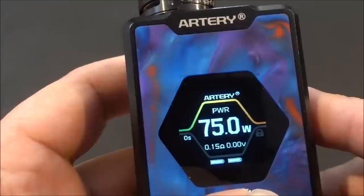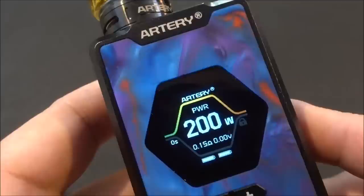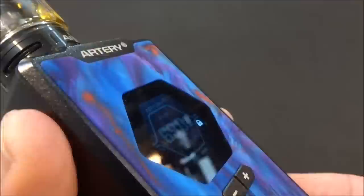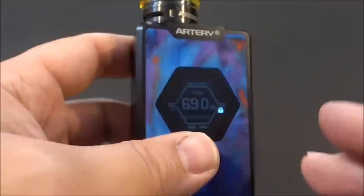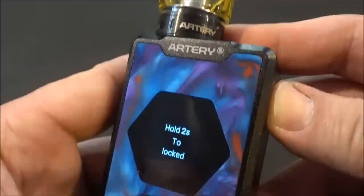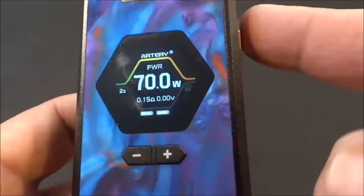Let's scroll and see how fast it gets to 200 watts — not bad, pretty quick. Now if I click both the up and down buttons at the same time, the lock is highlighted and it's in stealth. It won't fire, can't do anything — it's almost like shutting the device off without doing five clicks. Click both again at the same time and it unlocks.